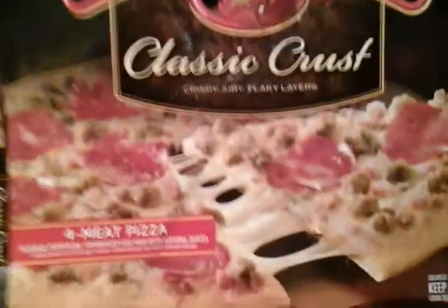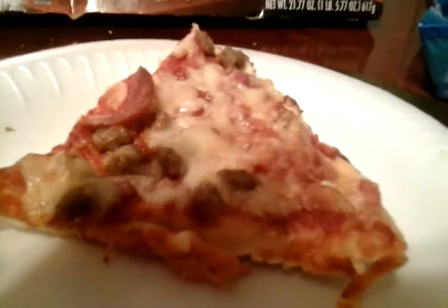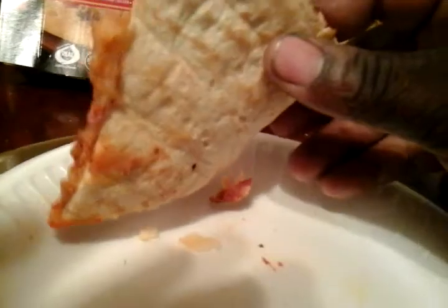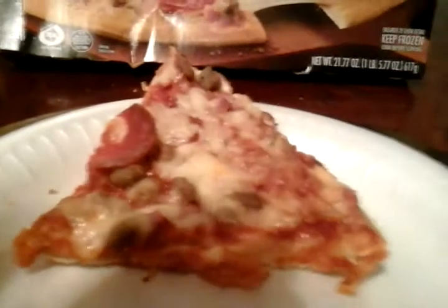I'm gonna show you guys what it looks like. I cut a slice out and put it on a paper plate. As you can see, that's how well I like mine cooked — I like a crust that's a little well done like that. So I'm gonna give you guys the first bite.